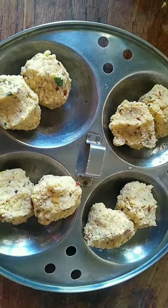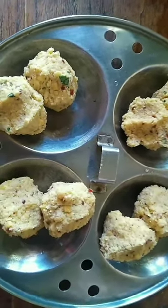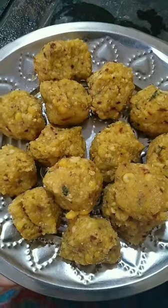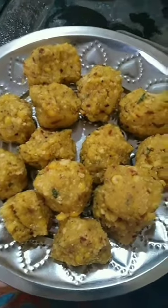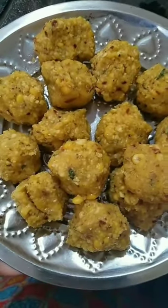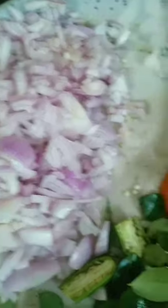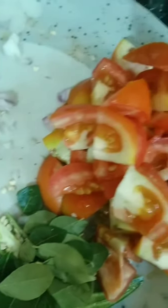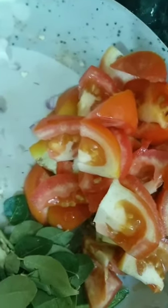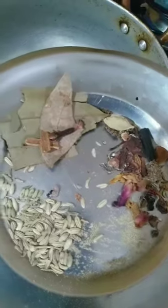Put it in a bowl. Add 3 tbsp of recipe, add some food, add some oil.